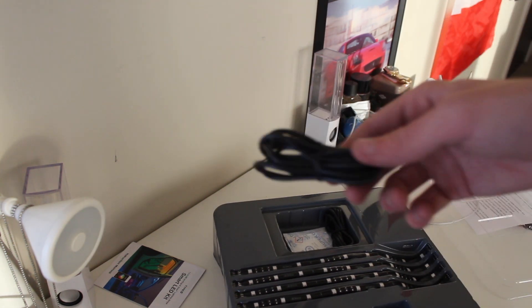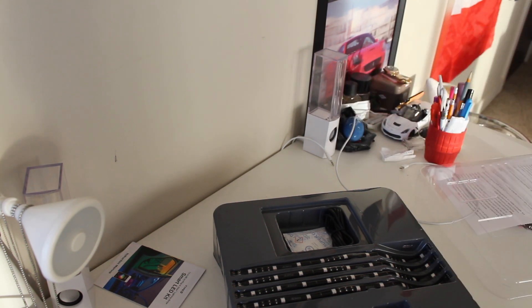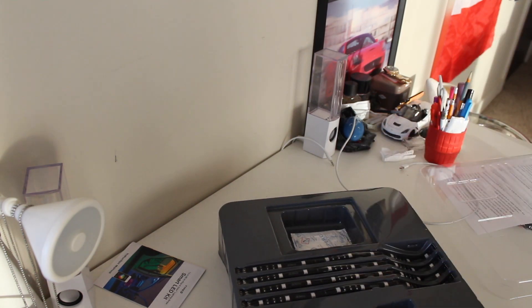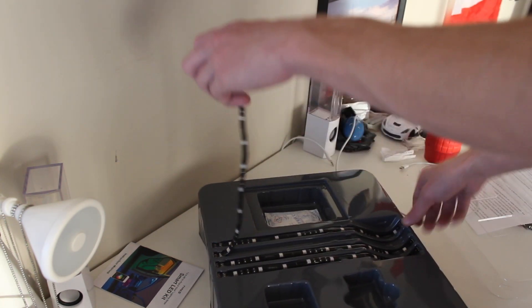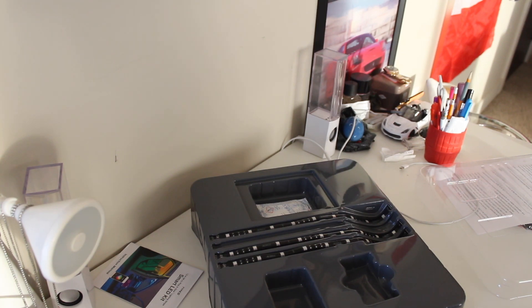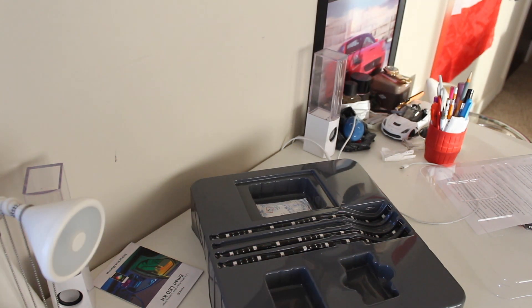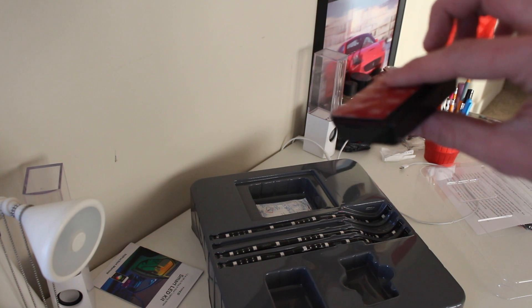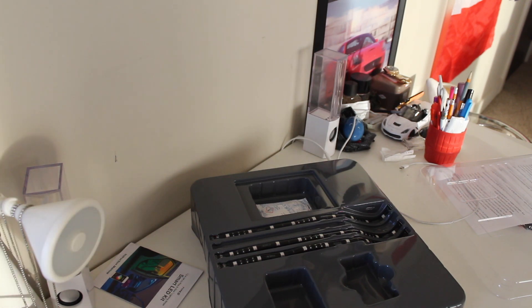Looks like each one of these has its own separate connectors, so if you want you don't need to have all four plugged in — you can only plug yours in or all of them in, totally up to you which is kind of cool. And last but not least we have the actual strips. So that's pretty much the unboxing — it's kind of cool that this sticks wherever you want it and you can plug each one in individually and choose where you want the lights to go.